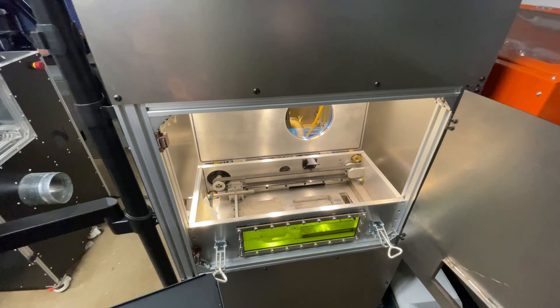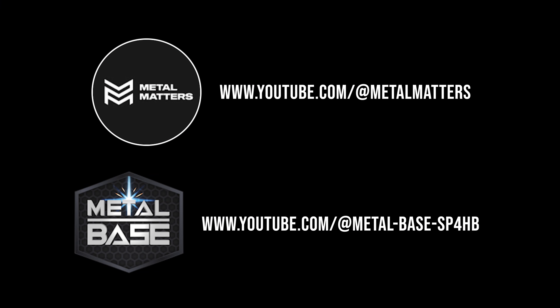If you haven't yet, check out the YouTube channels for both Metal Matters and Metal Base. They've been doing awesome work in the DIY metal 3D printer space and have been really inspirational to me in attempting this project.